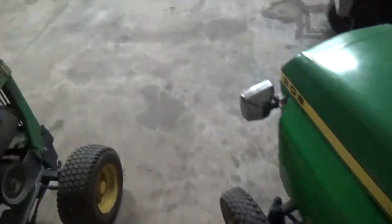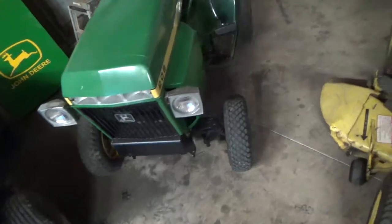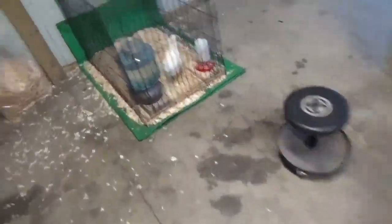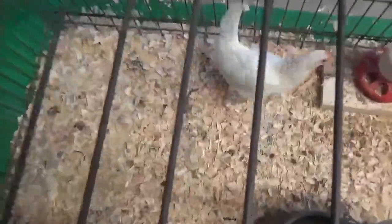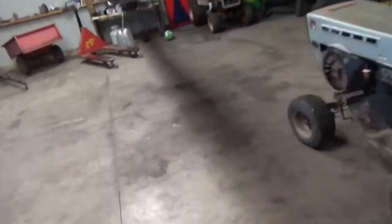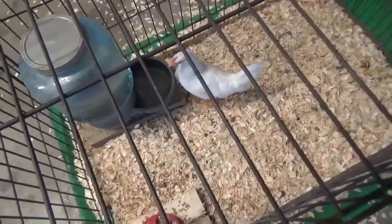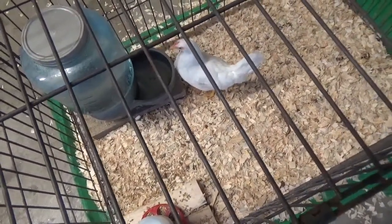Nice attachments in nice shape. The tractor itself runs okay — it's sat for a while so it's got a dirty carb. It's got fresh fuel but the carb could use a cleaning. I don't want to start it up since we have our little chicken friend in here — she's in a bigger cage now because she's getting bigger. The duck that was in here has been added to the flock, they're all getting along good. I'm keeping this chicken separate since she came in with a broken foot.